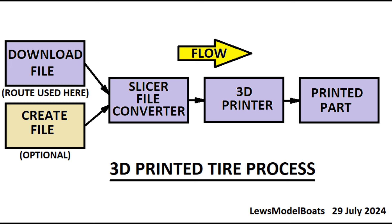Next is to transfer the G-code file to the printer. Once this is done, the printer is started and that particular file is selected. When the print is completed, the tire is removed from the printer's build plate.